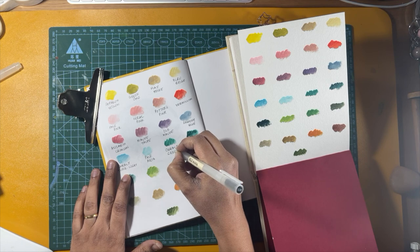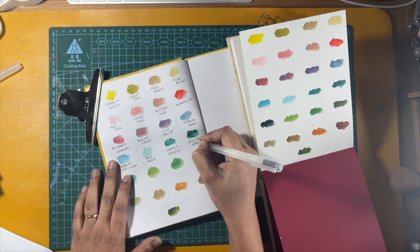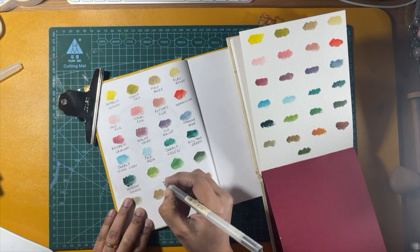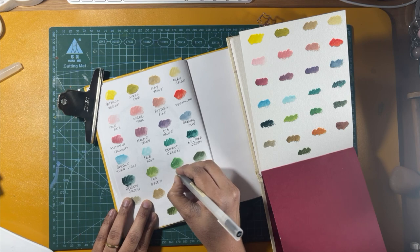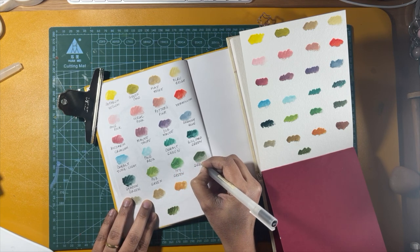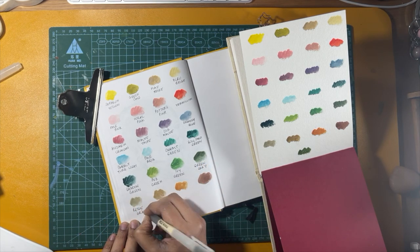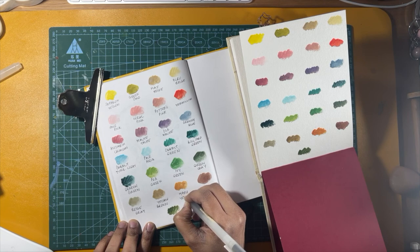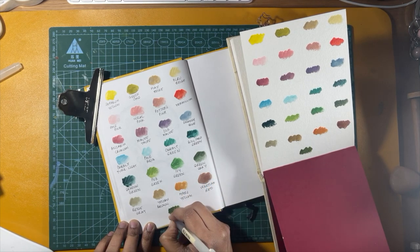Then cobalt green, billiard green — I liked the name billiard — then shadow green, pea green, ivy green, and green gray. I love the green gray, it has quite a muted shade. Then beige gray, yellow brown, mars yellow — another beautiful shade — venetian red, and the last one is olive green.